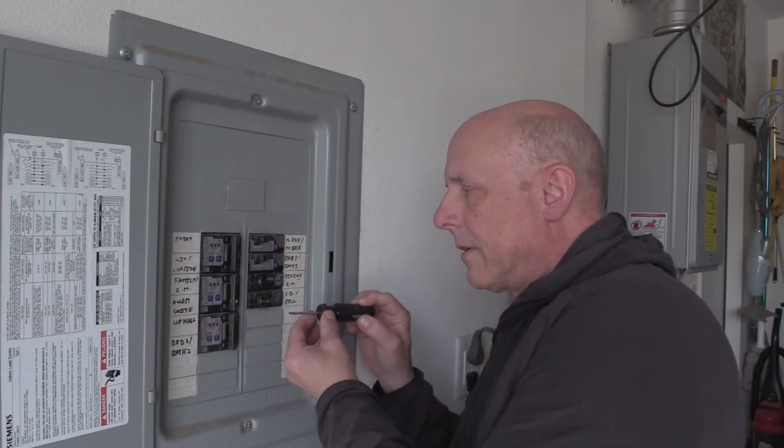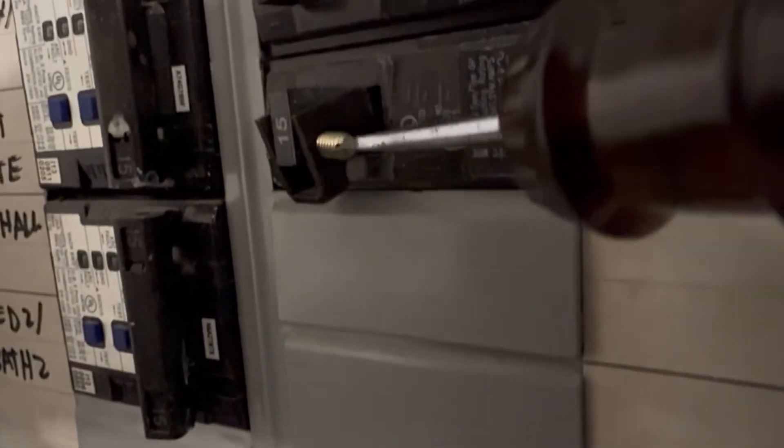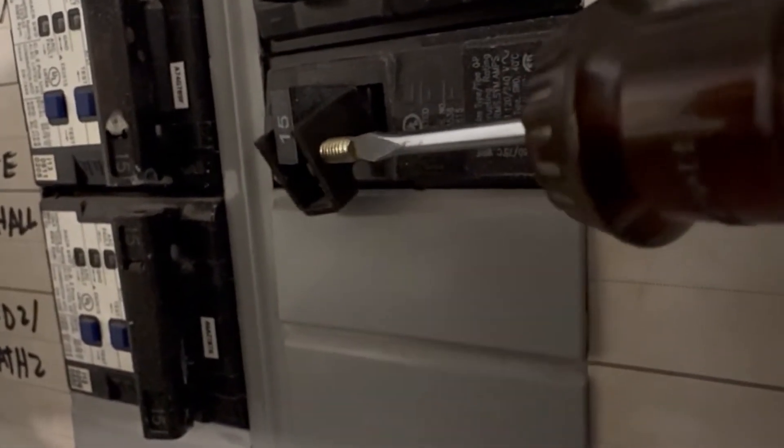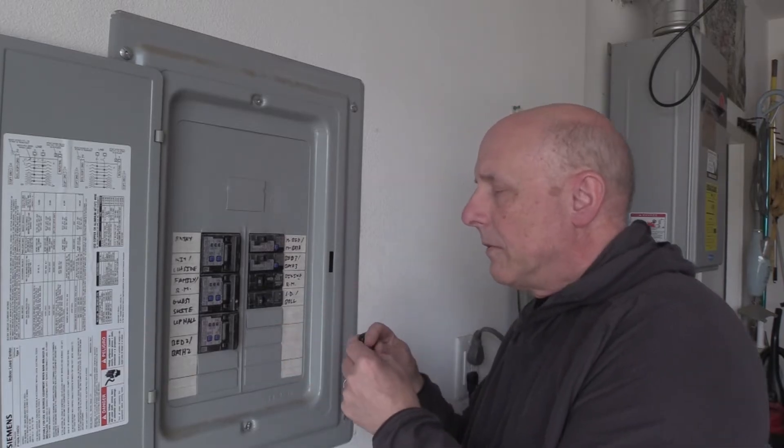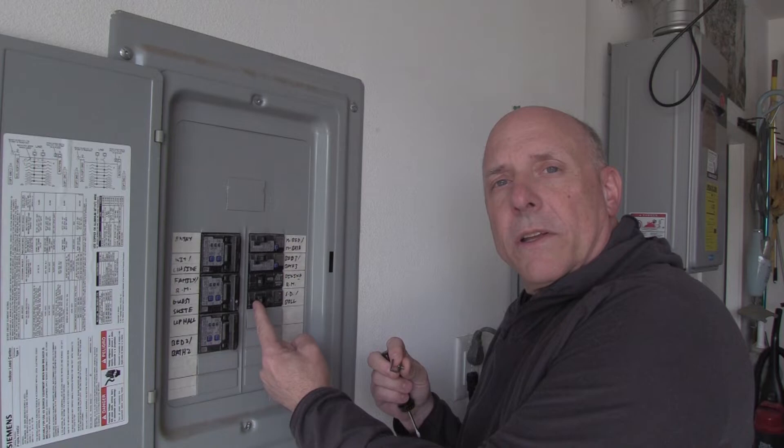You'll need a small flathead screwdriver — just slide that in there, it's just a couple turns — just enough to loosen it so that this little safety piece pulls away. Once we've done that, we can switch the power off.